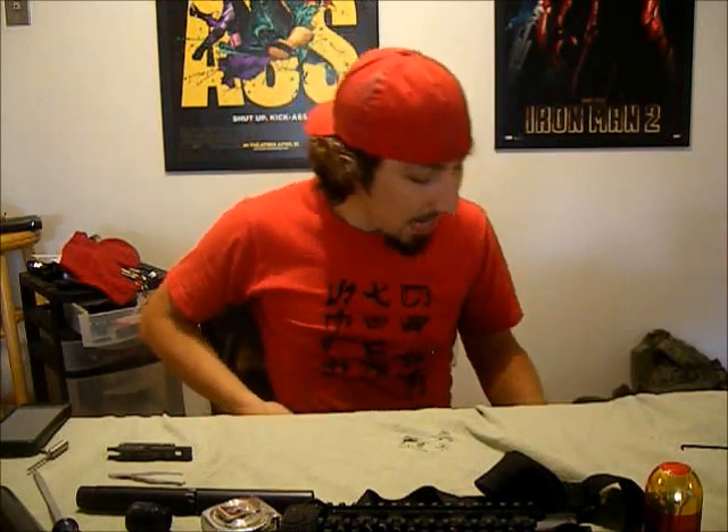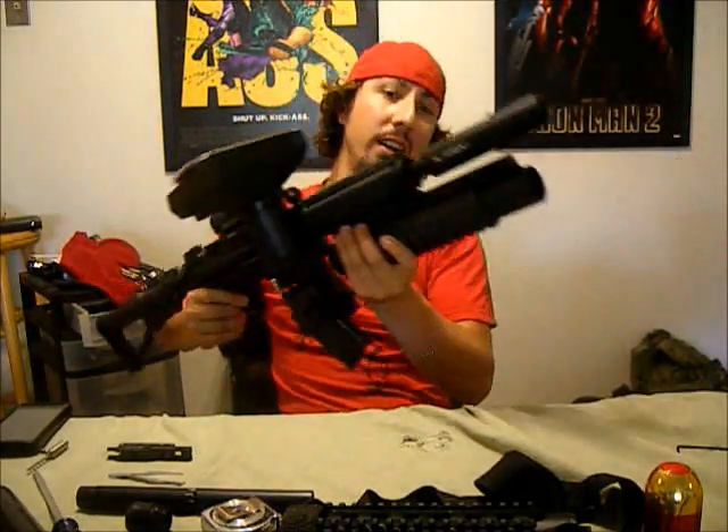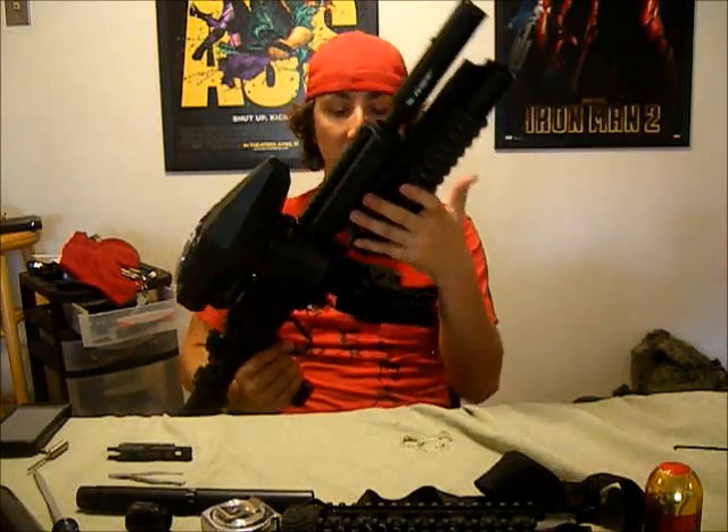I just got my gun parts all in, put it all together, and we have the brand new design. There it is. It's got the M4, AR-15, M16 look to it.